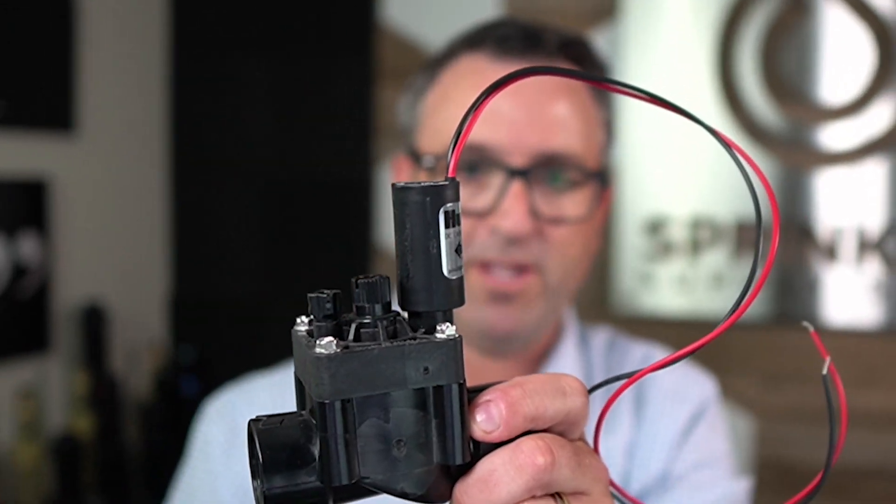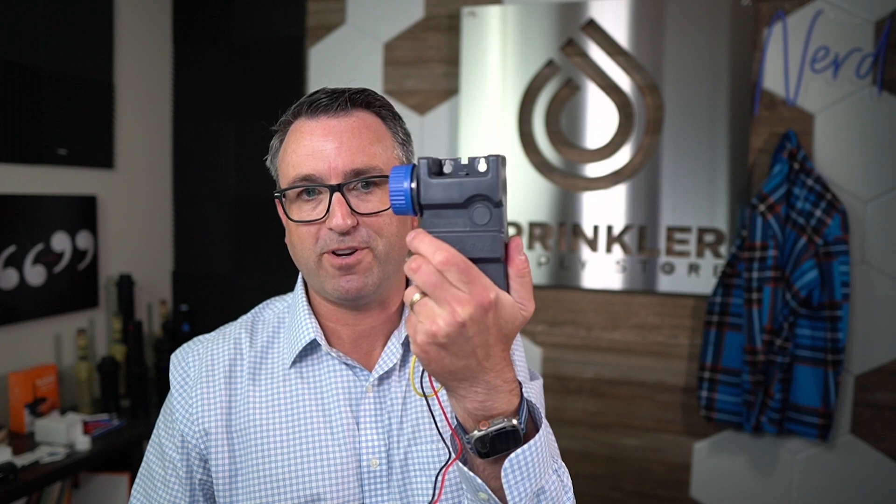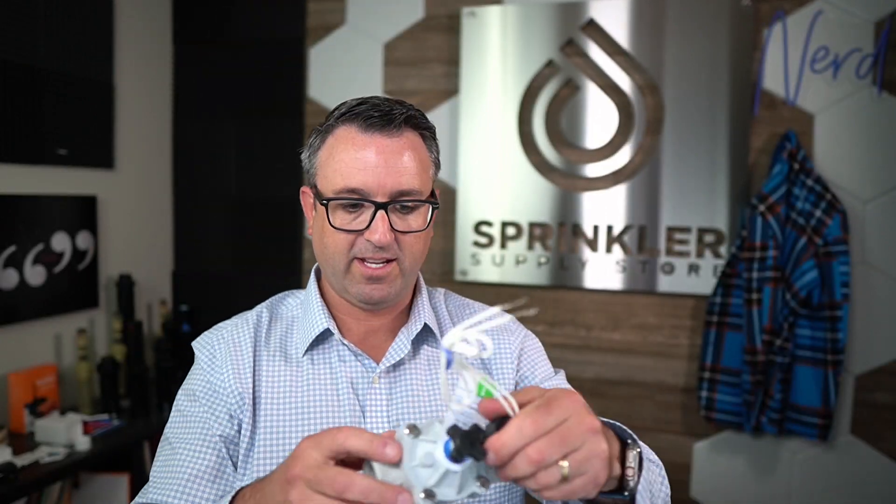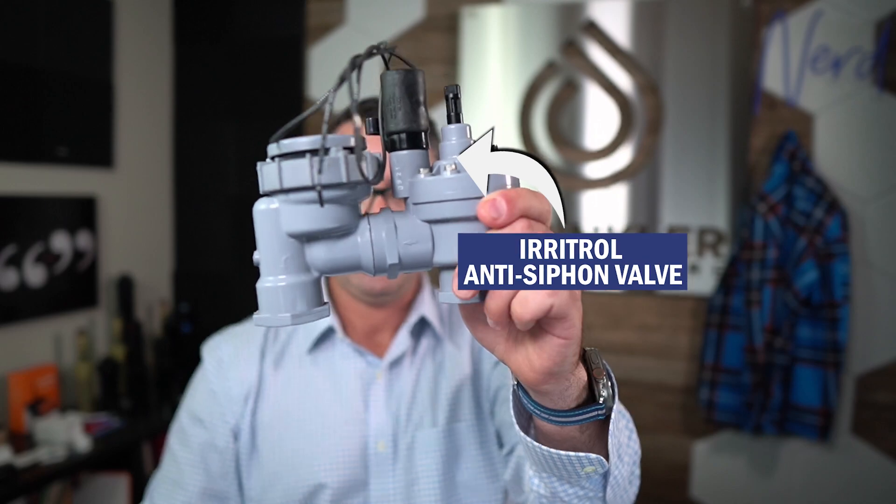This is the solenoid. There's a plunger inside — a little pin that lifts up and down — and that's how the valve operates. Just because this is a Rainbird battery operated controller doesn't mean it only works with Rainbird. You can use it with a Hunter PGV valve, a Rainbird DV valve, a Weathermatic silver bullet valve, an Irritrol anti-siphon valve — it'll work with any valve as long as you switch the solenoid.